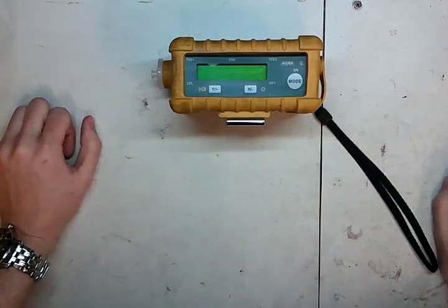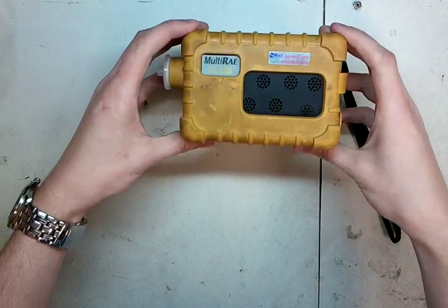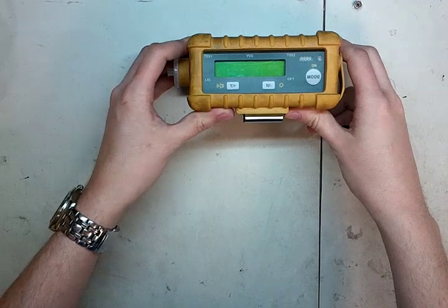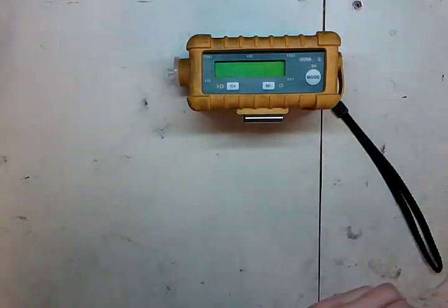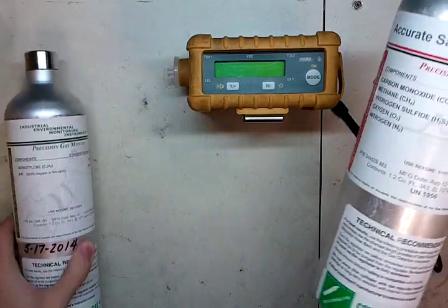Hi and welcome to the Ideal Calibrations, How to Calibrate Your Gas Detector Series. Today we're going to be looking at the Ray Systems MultiRay Plus. It's a 5-gas monitor with a PID. We're going to be using isobutylene and a 4-gas mix.